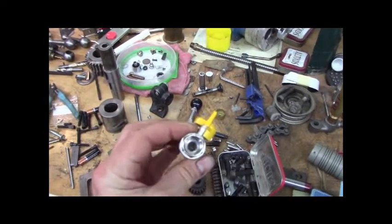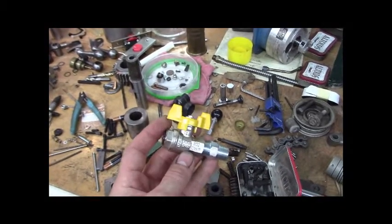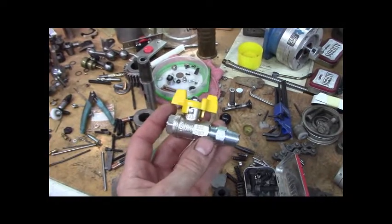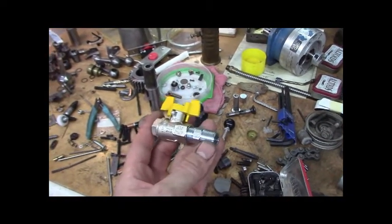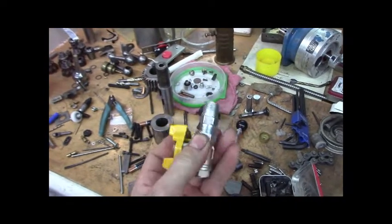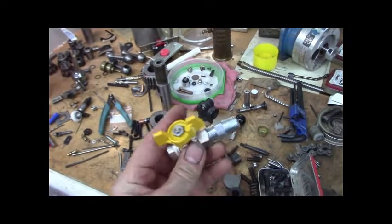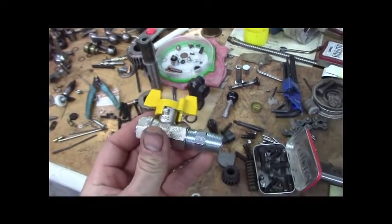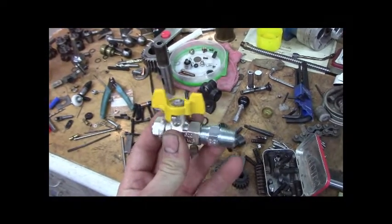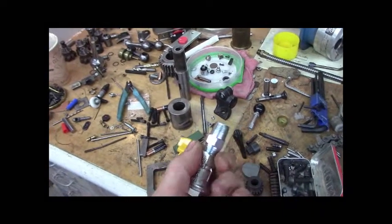This is a three-eighths ball valve with a nice handle — I don't like lever handles, they're kind of in the way. Made in Italy, only about $9. The cool thing is this hex nipple — Schedule 80 hex nipple. It's got national pipe thread on one side, three-eighths NPT, and three-eighths British tapered pipe thread on the other side. The drain on the Colchester headstock is three-eighths British pipe thread, so this nipple converts three-eighths British pipe thread to three-eighths American pipe thread.